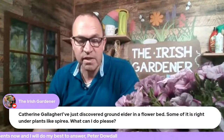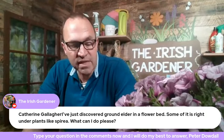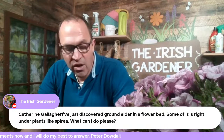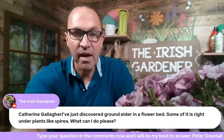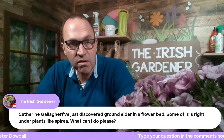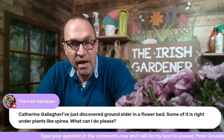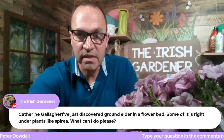Ground elder is a difficult one to get rid of — there's no magic wand for it. If you've just discovered a bit of it, the best thing to do is get out there with a hand trowel or shovel and dig it out, roots and all. Very often it can come in with the plant from a garden centre. If it's rampant in the garden, it's a question of learning to live with it and out-competing it. Chemical weedkillers are ineffective against ground elder, so it's pointless. Hopefully if it's only a small area, get out and dig it out.